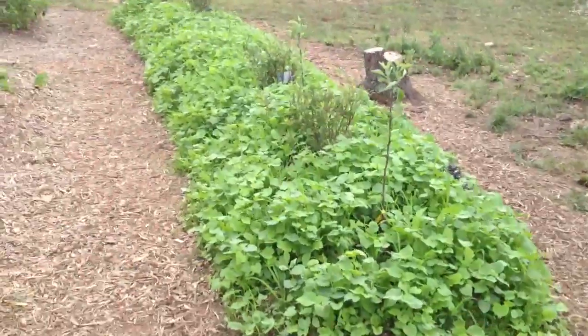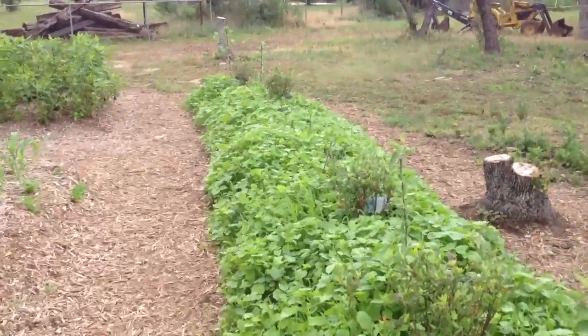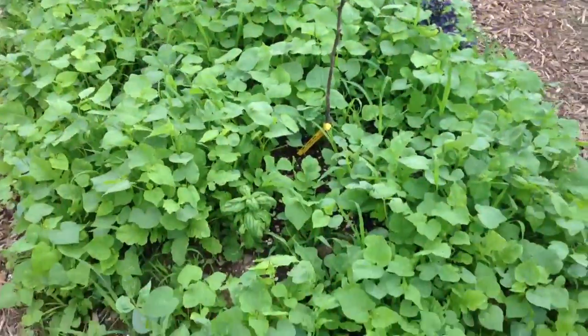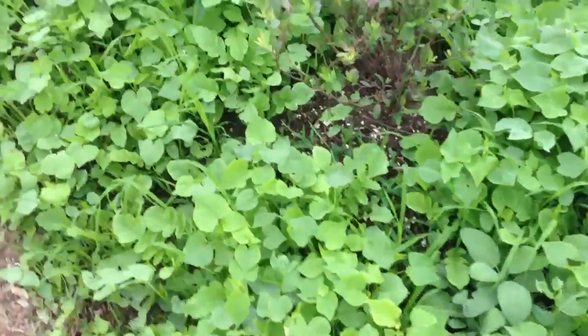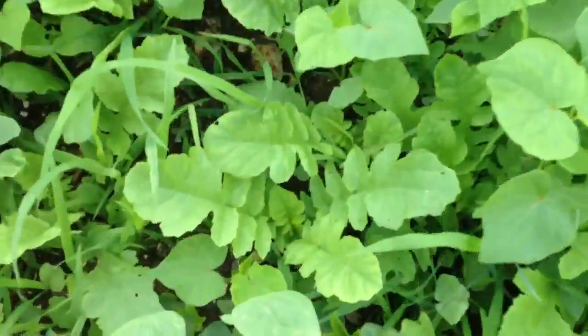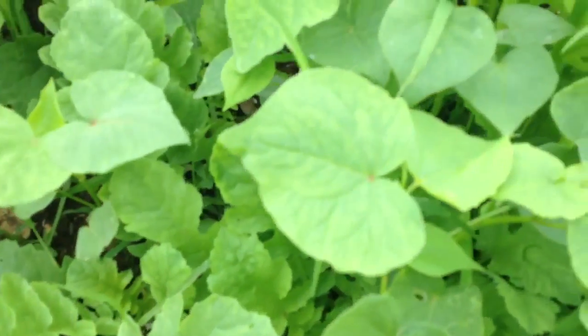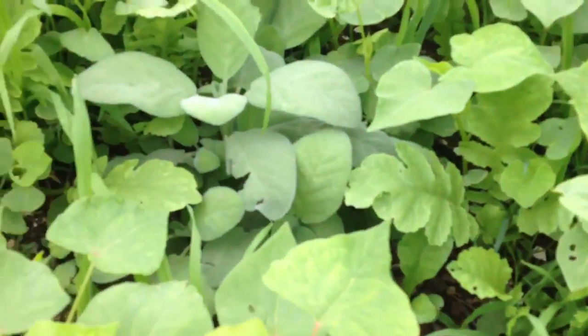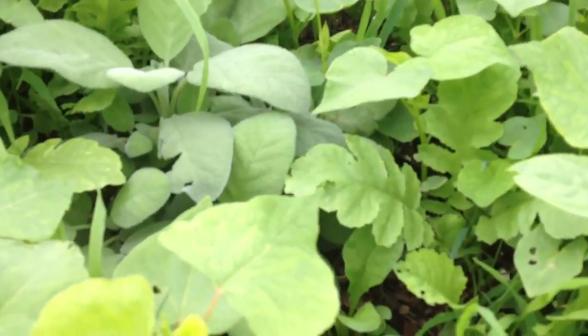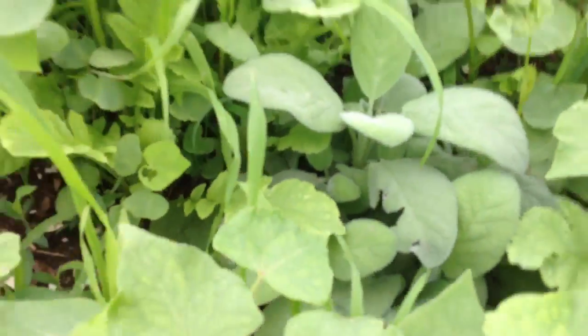This bed is now at 14 days. There's buckwheat, there's millet, there's daikon — let's see if I can find some of the individual ones. There's daikon right there, there's buckwheat, let's find you a cowpea — there's a cowpea right there. There's sage back in there; I don't know if you can see it, there's a little sage plant hiding in there.